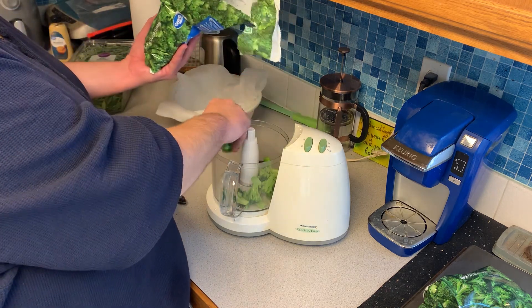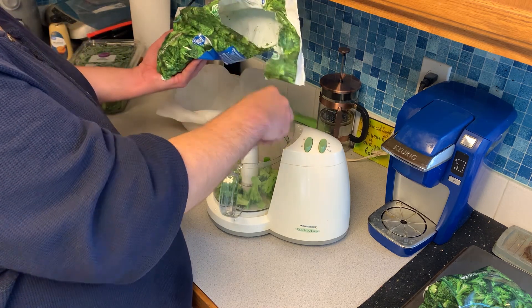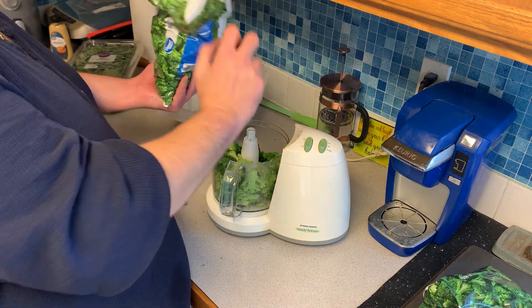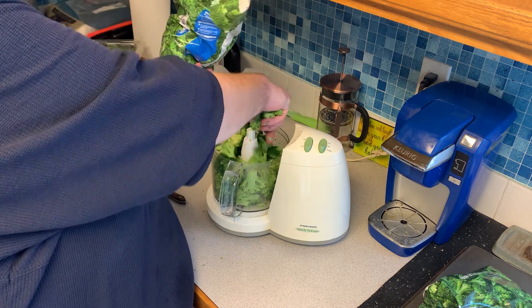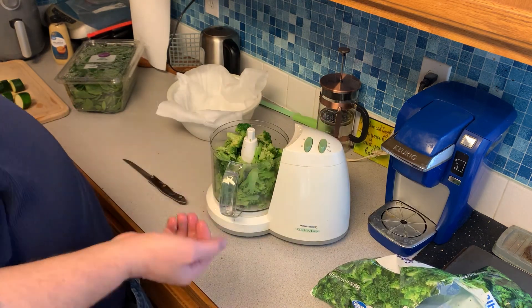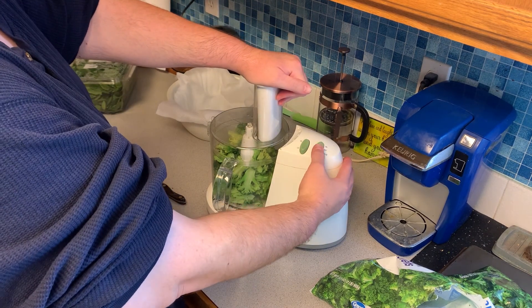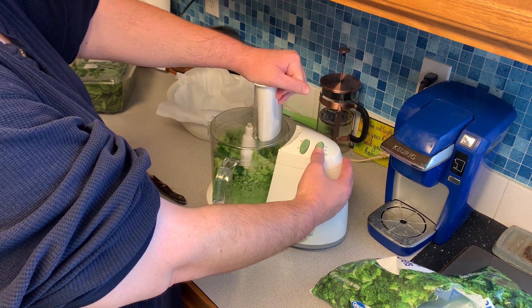Also have a bowl standing by with some cheesecloth or a clean towel, because when you process it in the food processor you are going to dump it into the cheesecloth. Then you will wring out all the excess water because you want to try to get this concoction as dry as you can.